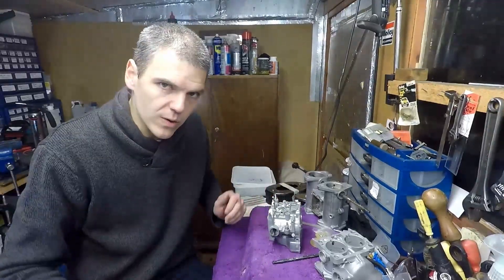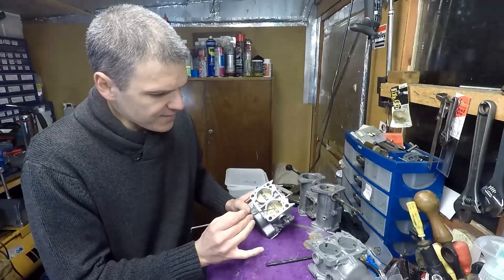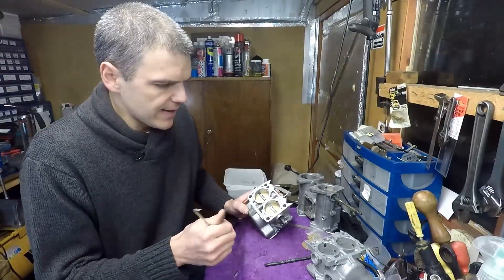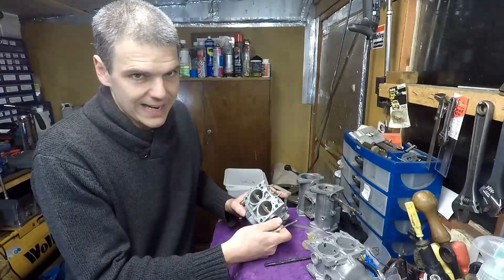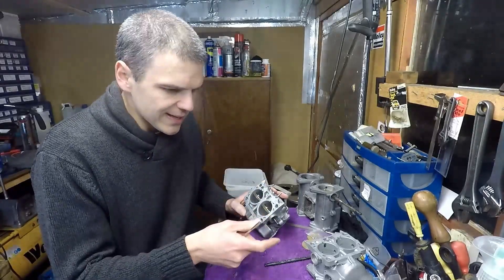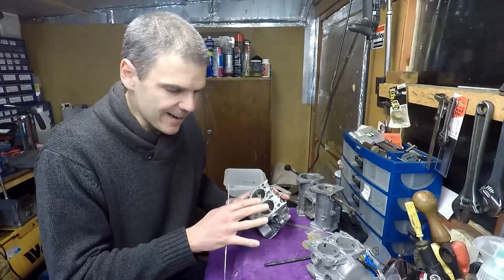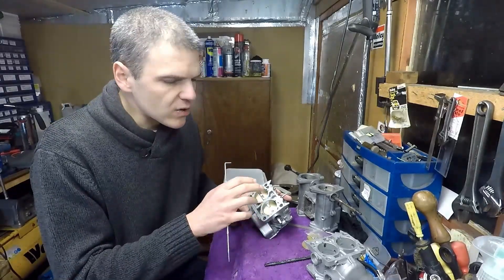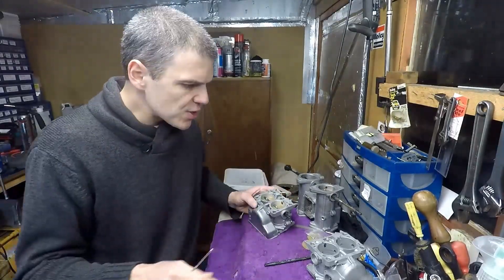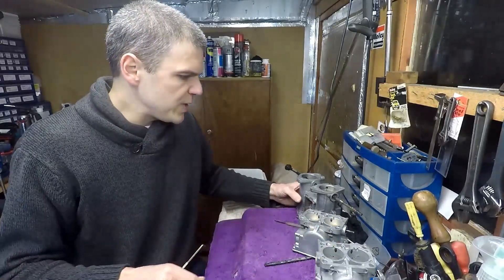That really is the key to maximizing the flow of a standard Weber. If I do this work on all four throttle plates, when you put the throttle up to maximum you're going to get the most flow that can possibly come out of a standard Weber DCNF. Now this is what I call Phase One. There is a Phase Two and even a Phase Three, so I'll show you what I mean by Phase Two using this demonstrator.